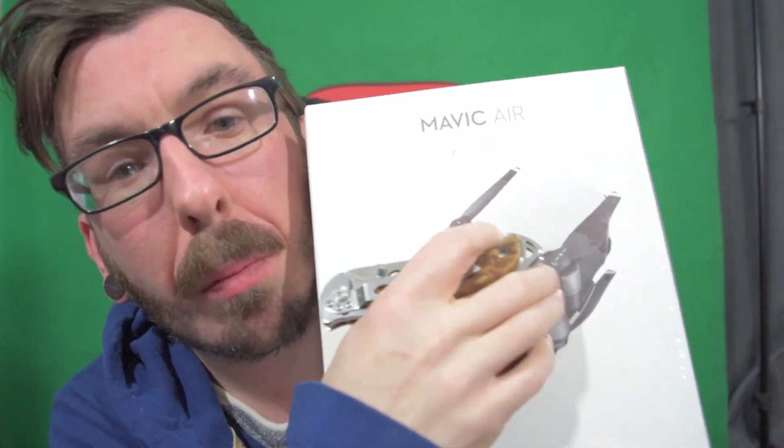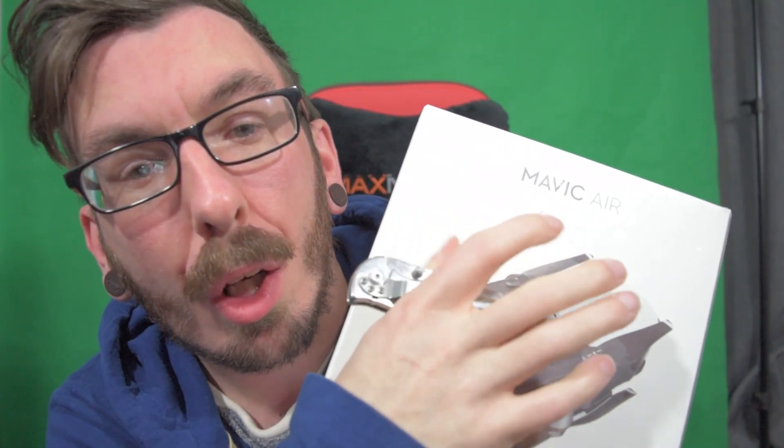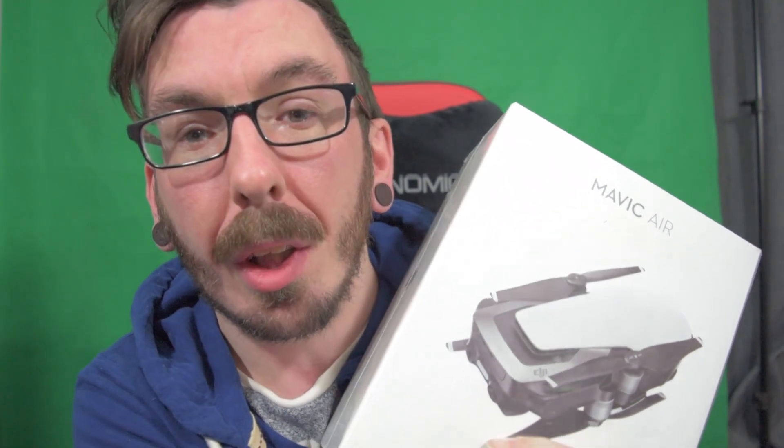I bought the DJI Mavic Air as a replacement for the GoPro Karma because a lot of you left comments and they weren't so great about the GoPro Karma. After looking it up a little bit, I realized this might actually beat that, so I figured, screw it, let's take a chance. Let's see if it lives up to the name — which I'm sure it will, because DJI is literally the top brand for drones, no question about that.